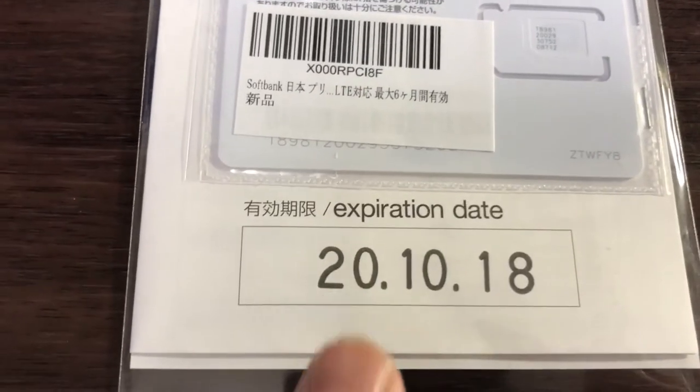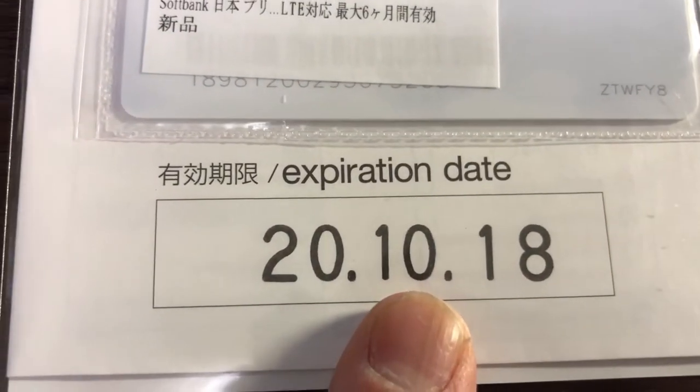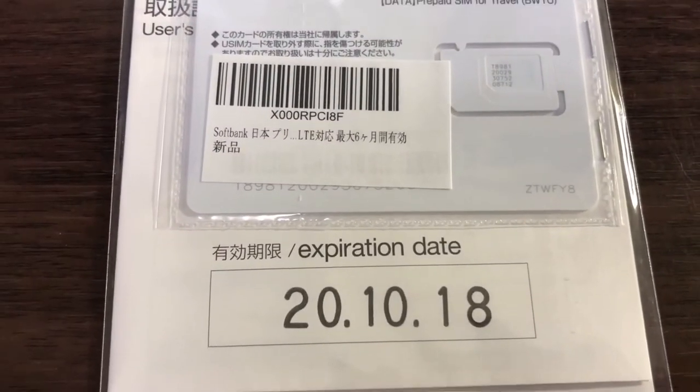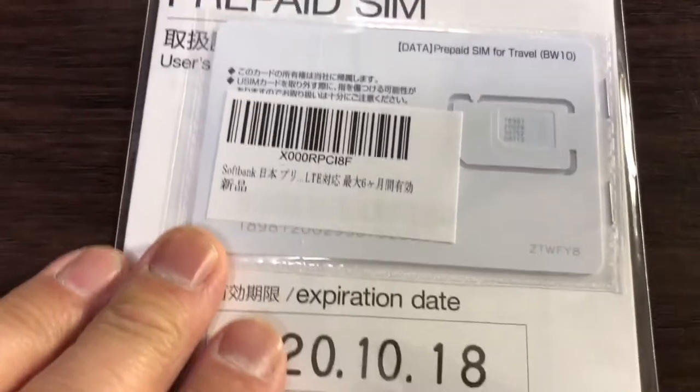On the back, there is an expiration date: October 18th, 2020. It is July 17th, 2020, so I'm going to activate it today.